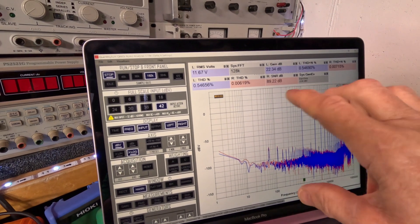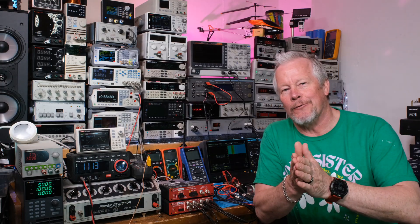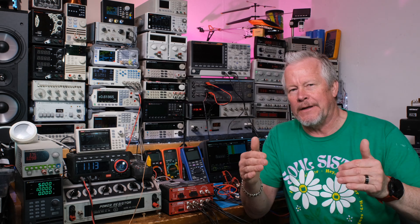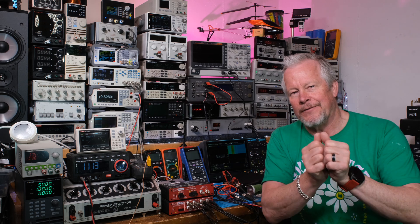I found a problem: one of my resistors is bad. I switched resistors and the noise followed the resistor. I ended the main video, then decided to put the green resistor in and do a follow-up showing the improvement.